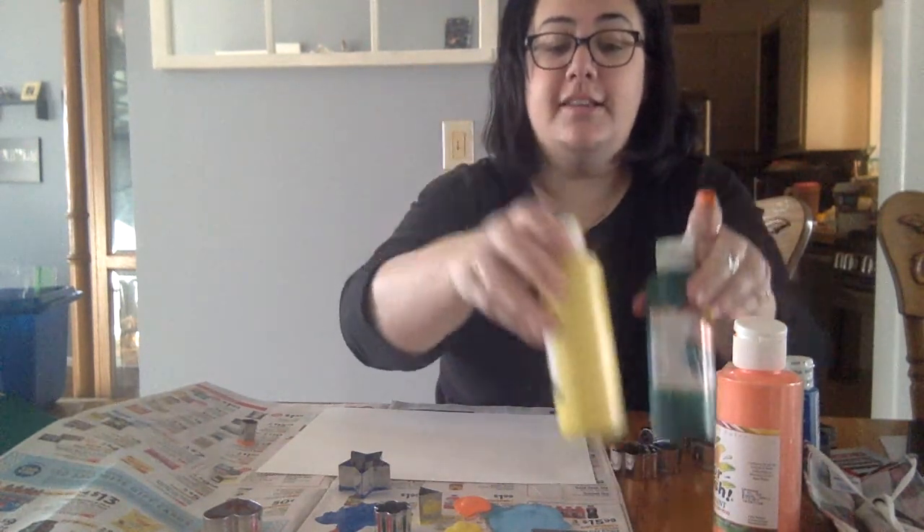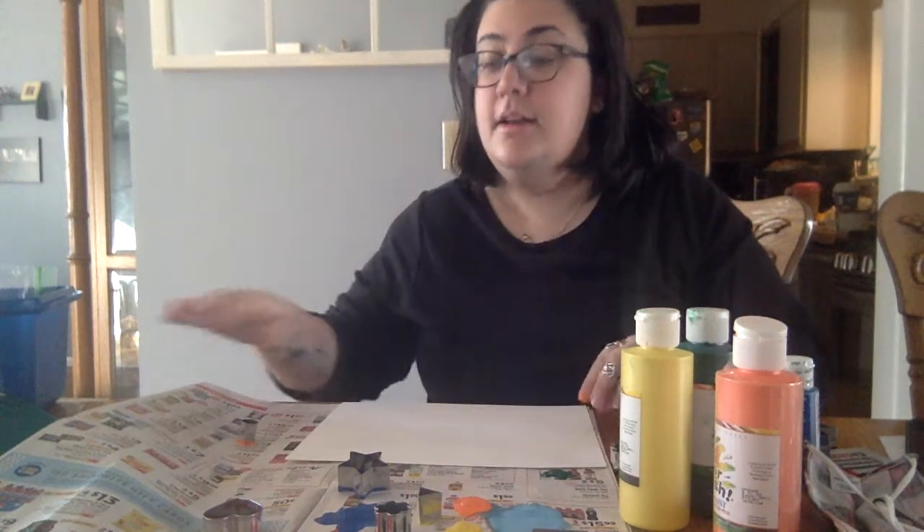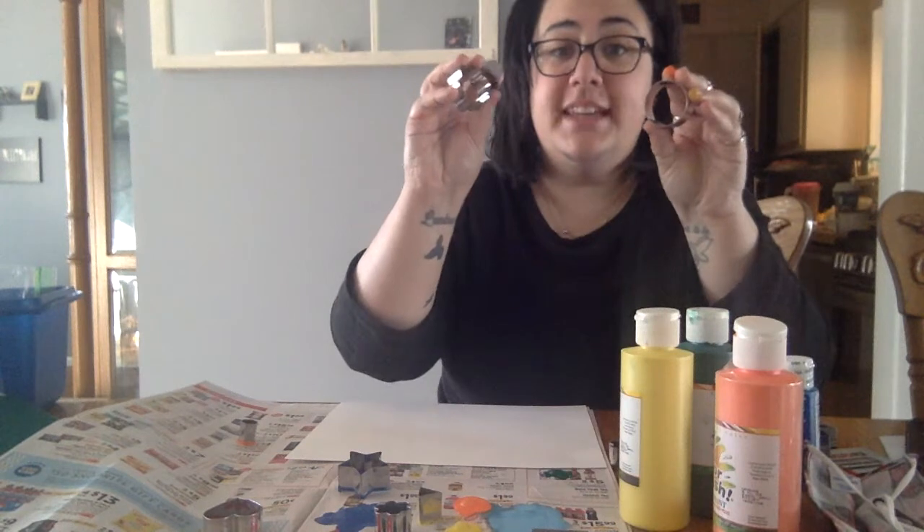For this craft friends you're only going to need a few things. You're going to need paint in various colors, you're going to need some white paper or cardstock, some newspaper or something to protect your table, and you're going to need some cookie cutters.